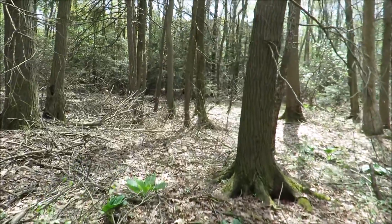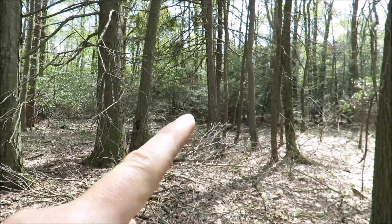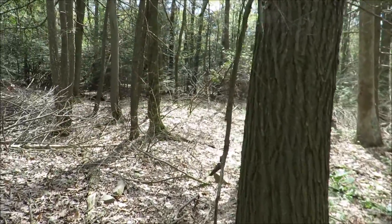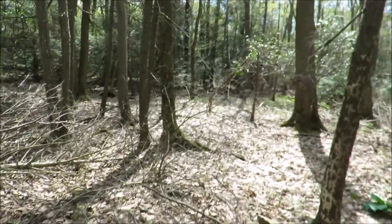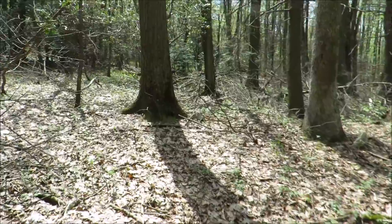I'm making my way back to my shelter this afternoon again, and you can just kind of barely see it up in there, which is good. I'm going to try and get some more work done on it today this afternoon.